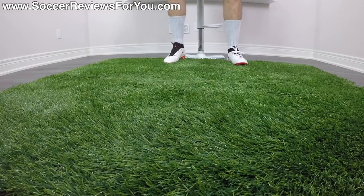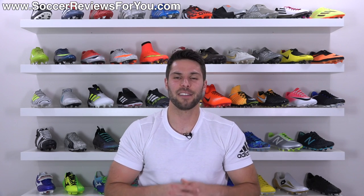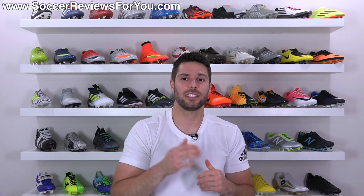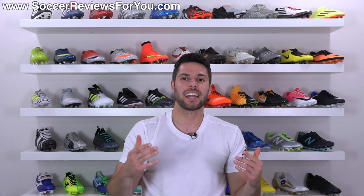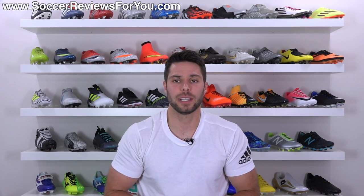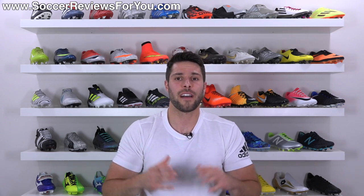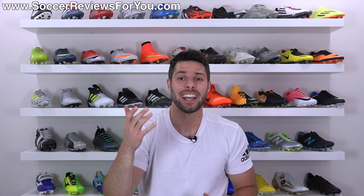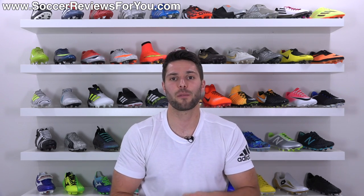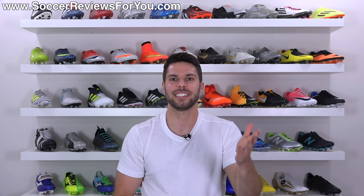That's pretty much it for my review of the Puma 1 17.1. If you're interested in a pair for yourself, you can click the little i in the corner of the screen or the first link down below in the description — that'll take you to the review page on my website where you'll find Buy It Now links with exclusive SR4U coupon codes to pick these up below their normal $200 retail price. If you have any questions, leave them down below in the comments. If you enjoyed today's video and found it helpful, be sure to support it with a like and subscribe if you haven't already for daily videos on all the latest and greatest soccer gear. Thanks for watching!